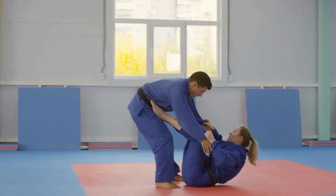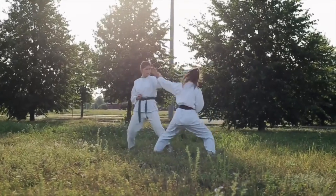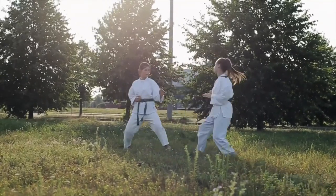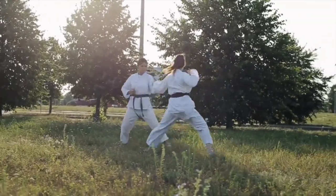When you have experience or familiarity in one art and you cross-train into something different, you are bound to face a little bit of culture shock. Class traditions, warm-ups, lesson structure, and even technique application may be completely different than what you were used to at your previous school. And that's totally fine — this serves as a great mental exercise for us to learn to adapt to a new situation.